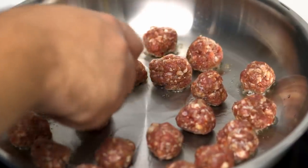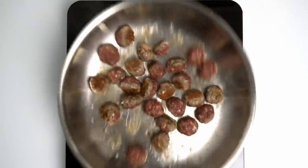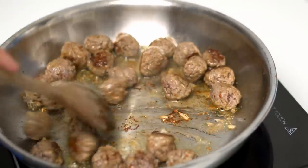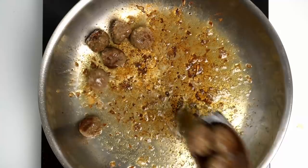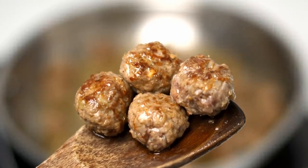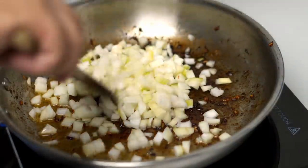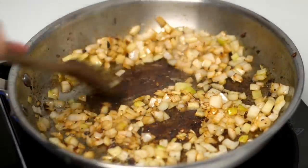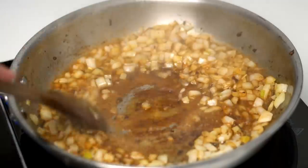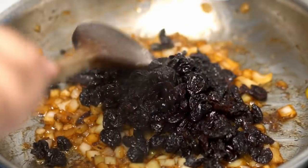Add in about half of your meatballs and allow them to sear for about two minutes before tossing the pan and flipping them over. Let them sear for about two more minutes on the other side, then pull them out and set them aside while you do the same with the second batch. When all of those are done, add in two medium onions chopped to a medium or small dice. Sauté these until they start to soften, and if needed pour in a little water to deglaze the pan. Cook the onions for about three to four minutes until soft.